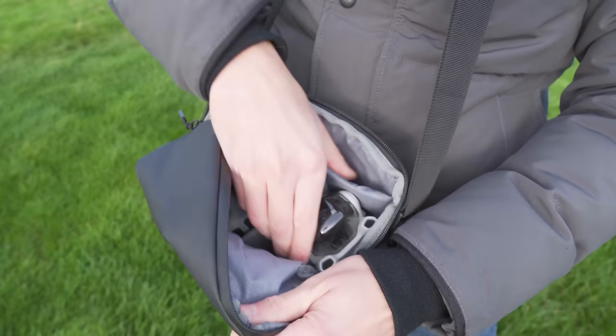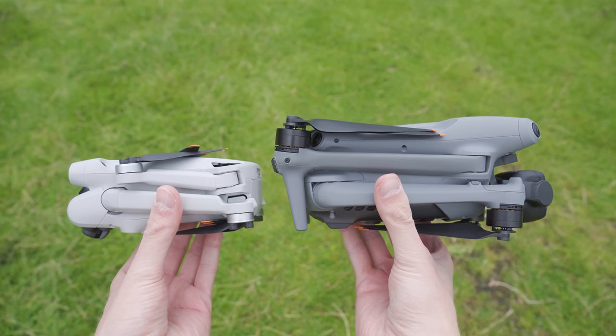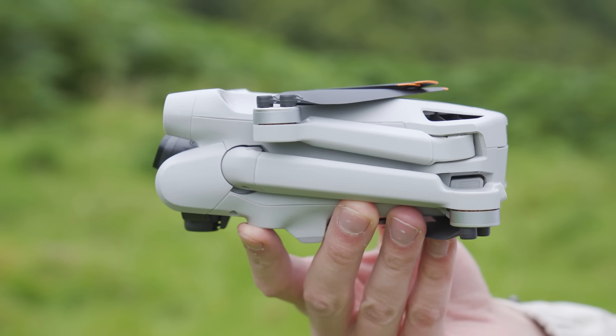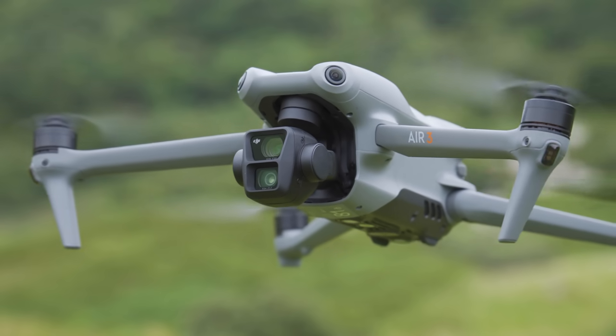I have been flying the DJI Air 3 for a few weeks now and I am happy to say that I will still be bringing the Mini 3 Pro in my camera bag and flying it often, as I think these two drones excel in different areas. I think both these drones are absolutely fantastic. So let's take a look at seven different reasons the DJI Mini 3 Pro is worth considering or staying with if you already own it, and seven more reasons why you might want to consider purchasing or upgrading to the new DJI Air 3.